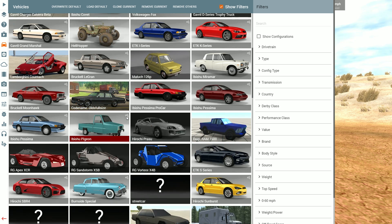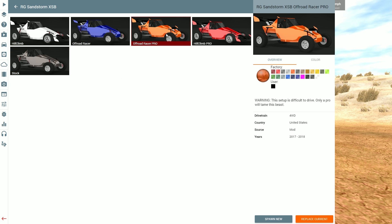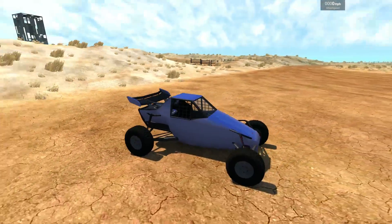The first one I want to try today is going to be the Sandstorm, just because I love the way it looks. So we have the Hill Climb, the Off-Road Racer, and the Off-Road Racer Pro — which by the way has a warning that says this setup is difficult to drive, only a pro will tame this beast. I'm no pro, so first off I'm gonna start with the Off-Road Racer. We're at Baja Rama, the perfect test track to test this thing.